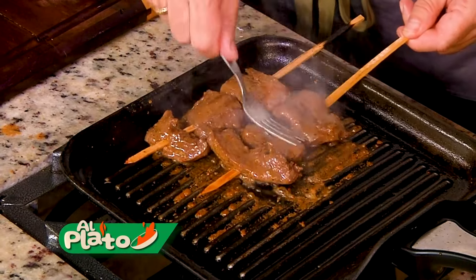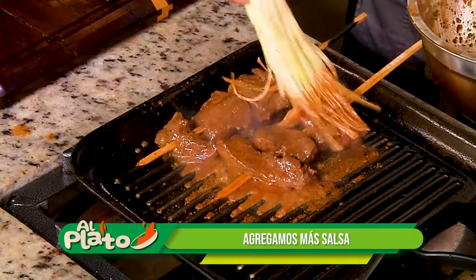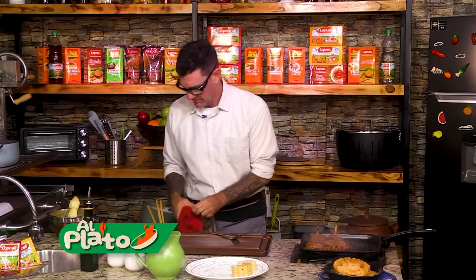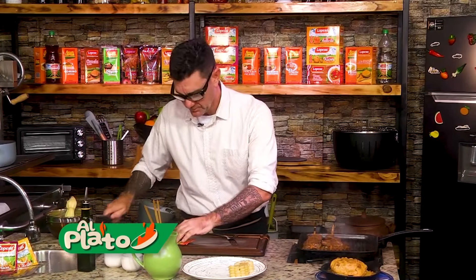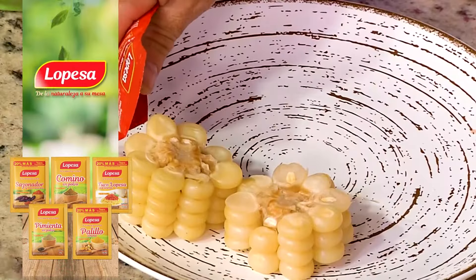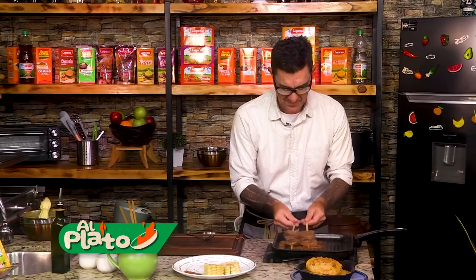Hay que agarrar un poquito de colorcito. Muy bien. Salsita encima. Para acompañar estos anticuchitos hemos hecho un choclito. Rocotito, básico. Hemos hecho una salsita guacatay — una anticuchera básica. La vamos a poner acá.